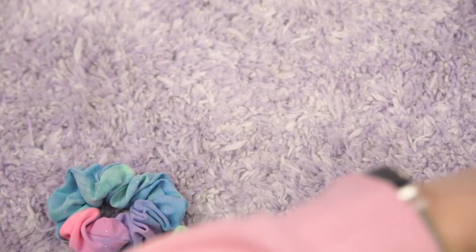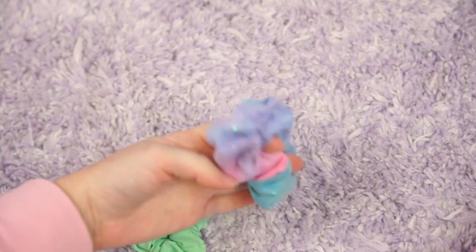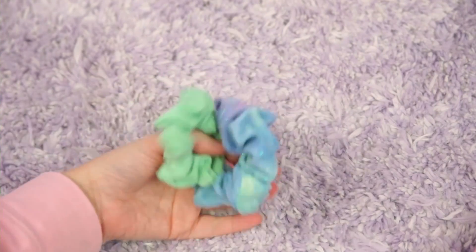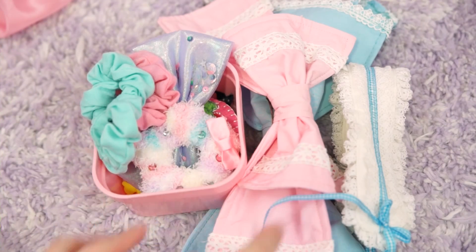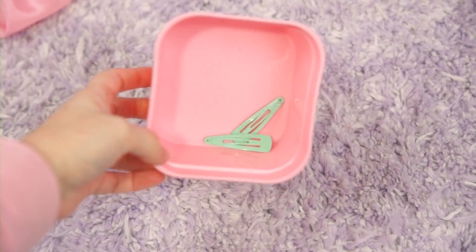Almost forgot about my scrunchies — I actually use these two, so I'm gonna keep the blue one and the pink one. But the green one and this little galaxy sparkly one can both go. So: hair stuff I'm keeping, hair stuff I'm getting rid of, and hair stuff I'm upcycling.